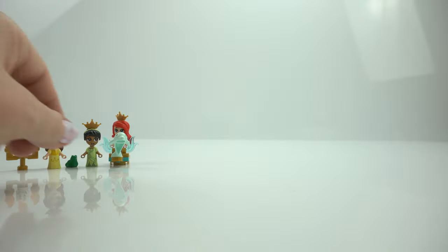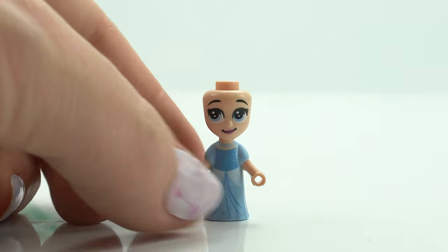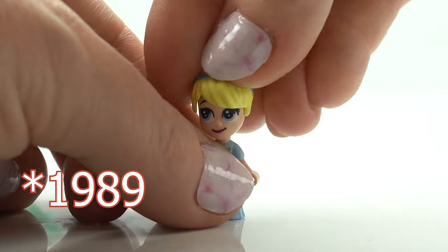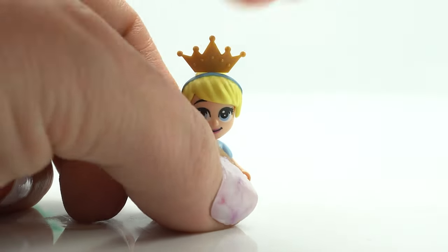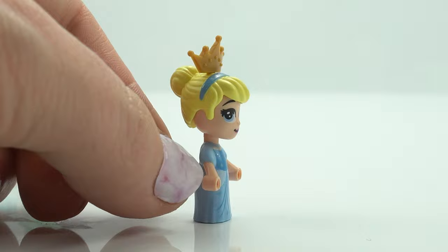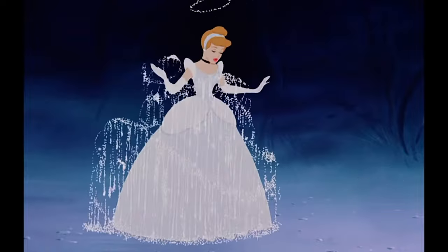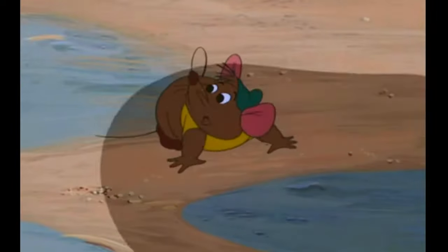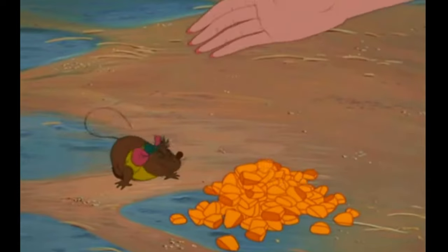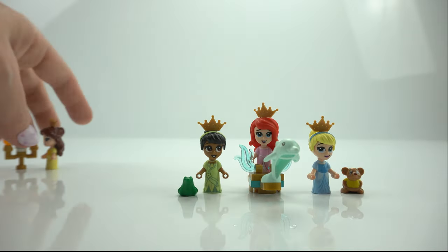Ariel comes with her dolphin chariot, and our last princess in this set is Cinderella. Cinderella came out in 1950, and Ariel was in The Little Mermaid in 1991. Cinderella is the oldest princess in this set but she does come with a new dress and new face for this set, which is super cute. I love the sparkles on the top of the dress and her beautiful cool yellow hair. The character of Cinderella was told in numerous cultures — the European version is known as Cendrillion, which means 'little ashes.' And here's her pal, Gus.